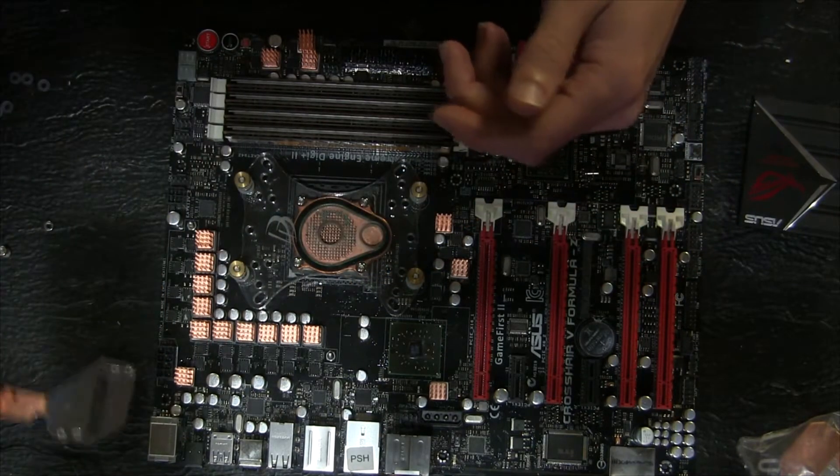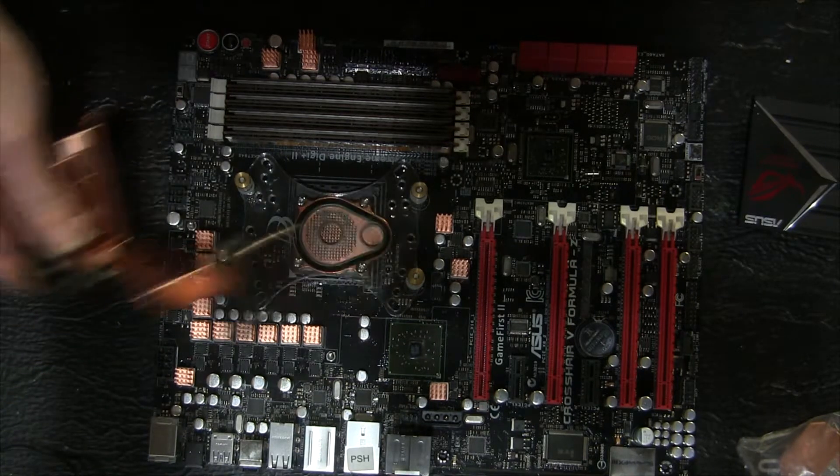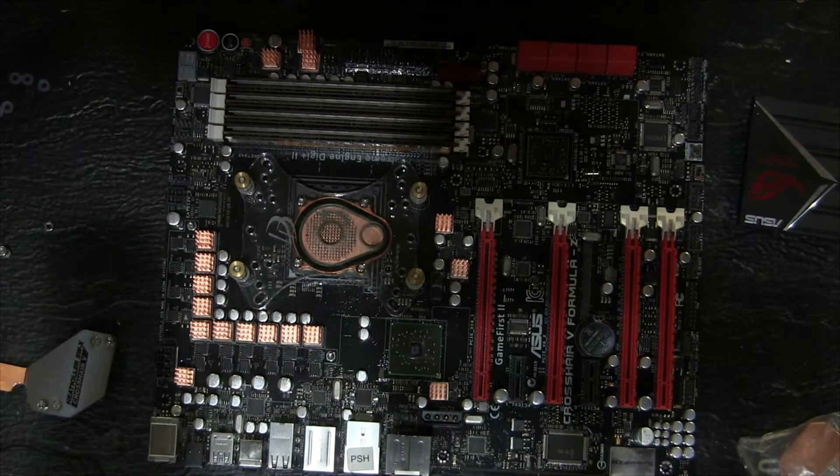So that's pretty much what you need to know if you want to install one of these blocks on a Crossair 5 Formula Z.